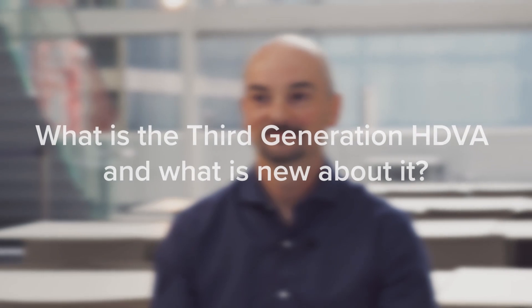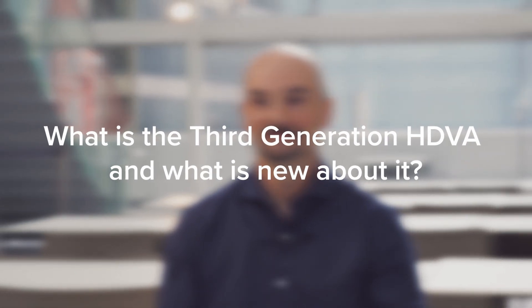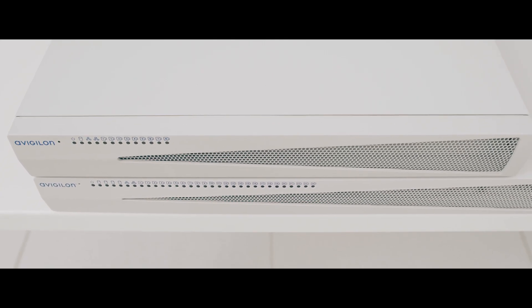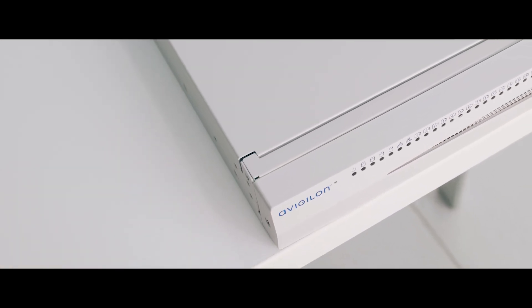Hi, I'm Marco Tozzini. I'm a Senior Manager for Appliances and NVR here at Avigilon. HDVA is our all-in-one solution where we have combined a server, a workstation, PoE switch and storage all in one device.